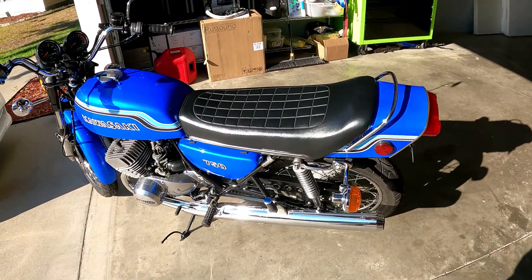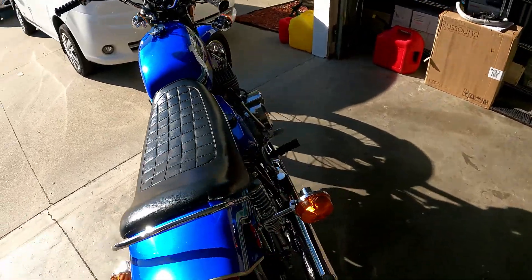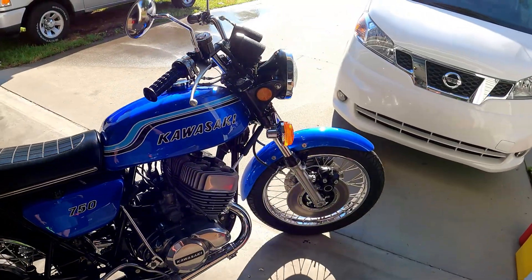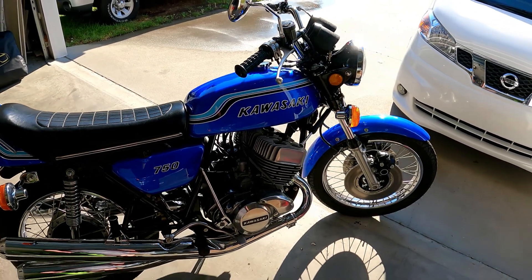Basically the bike is ready to ride. If you click on the playlist at the end you can watch everything I did to the bike, so you can see whether you like the way I did it or not. If there's something in there you didn't like, at least you know what was done — so it's not like you're getting a mystery bike here.